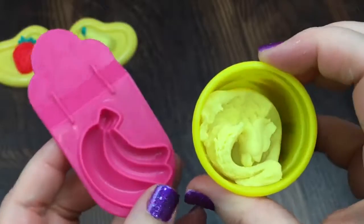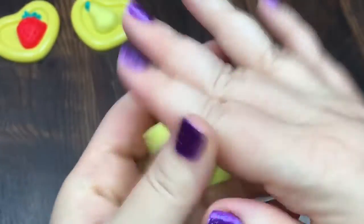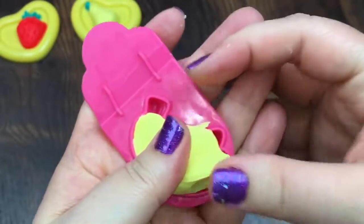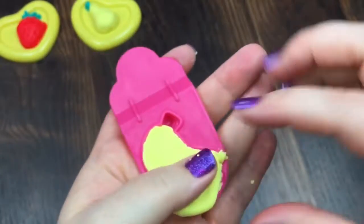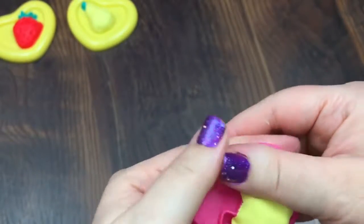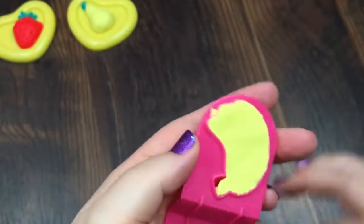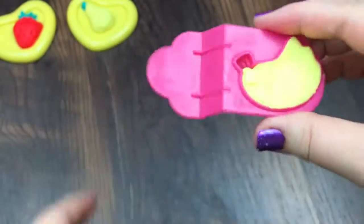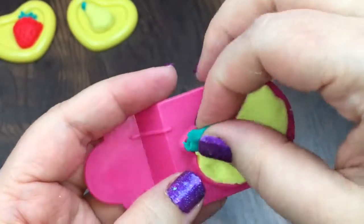Next we're going to make some bananas. I'm going to take some yellow and mash it around a little bit, then push it into the banana mold. I left the little stem open again, so I'm going to get some green and put it there — just a little tiny piece like this — and push it in there.